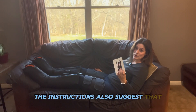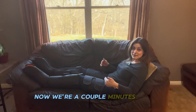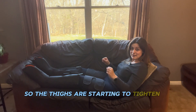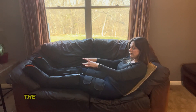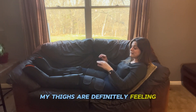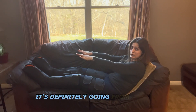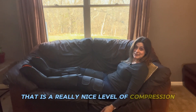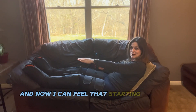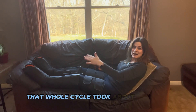Now I can definitely feel the compression on my feet, and it's working its way up my calves. It's neat that it truly does work its way upward, which is exactly how this thing is designed. A couple minutes in, it's gotten to my thighs. Now that my thighs are feeling the squeeze, the feet are almost completely deflated. That whole cycle, going from feet up to calves to thighs, took about five minutes.